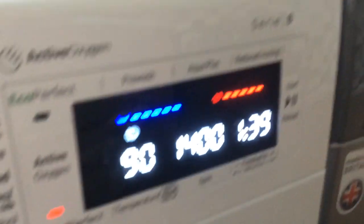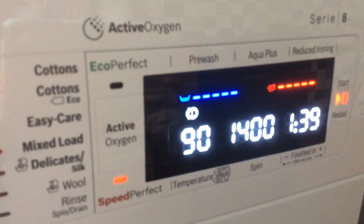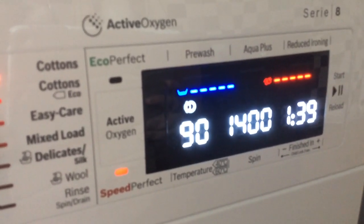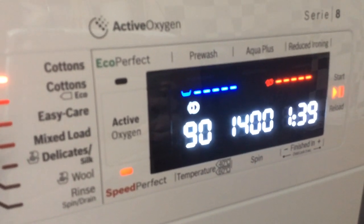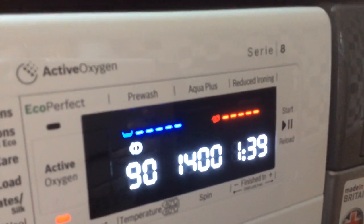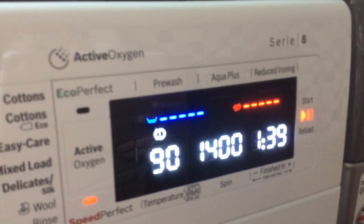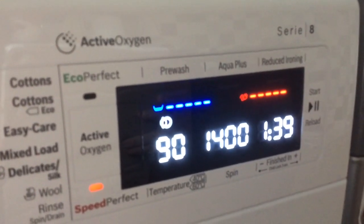A few of the other functions I'm not going to be using on this wash, but just to explain what they are. You can see the active oxygen function there. Basically, what that does is use a process called active oxygen to introduce oxygen into the washing on a pre-wash and also before the final rinse, removing impurities and bacteria — ideal for anybody with sensitive skin. Another sensitive skin function is the Aqua Plus function up there at the top. That uses extra water during the cycle and helps to remove every last residue of detergent and any impurities, so nothing's remaining on the clothes to irritate skin.